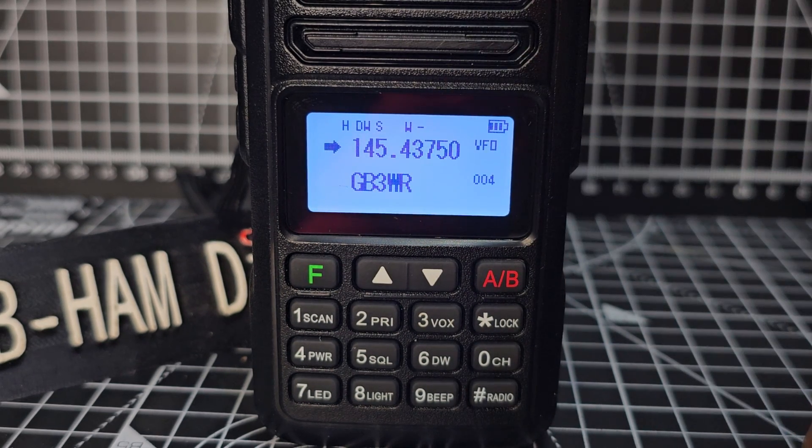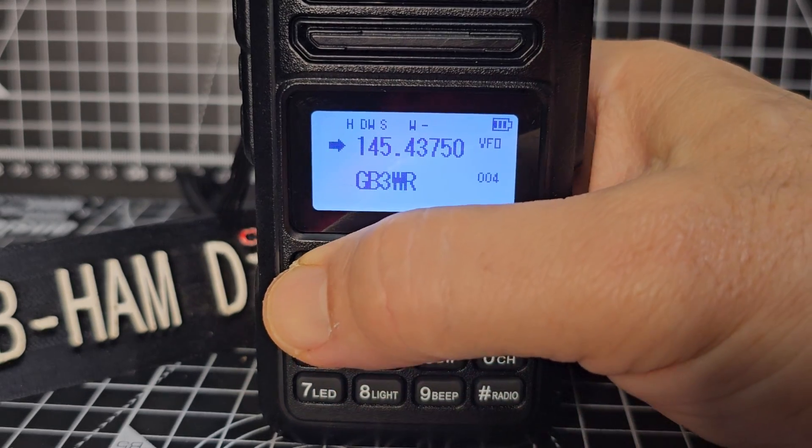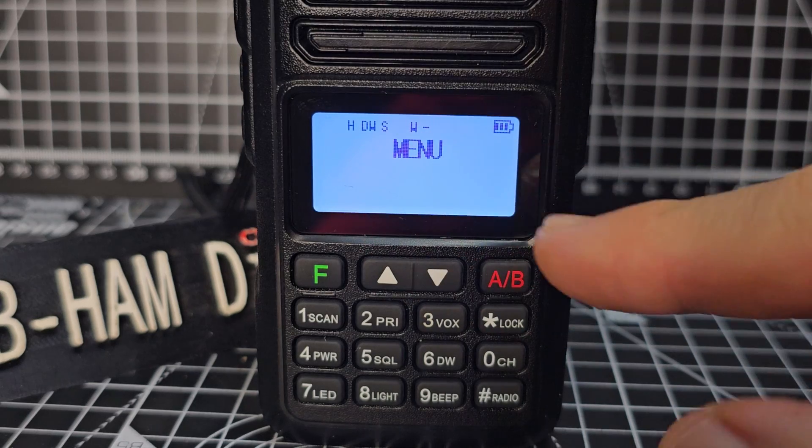Press F and it stops. Next one is screen dim. F opens up your entire menu, so press F and you don't see the menu numbers at first — as soon as you press one of the arrows it appears.